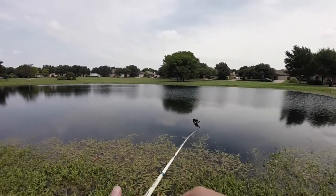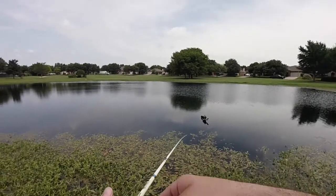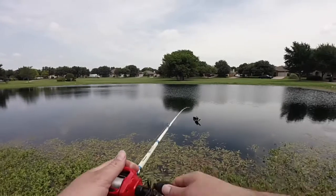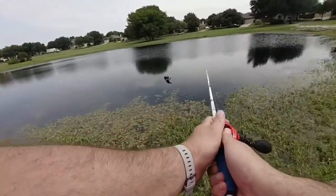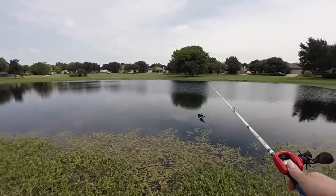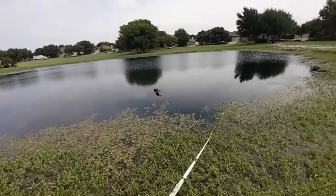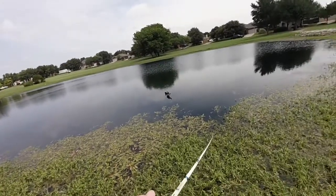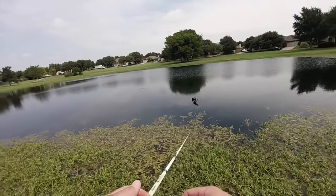So we're on pond number two. I've been throwing those worms for about 15 to 20 minutes - no bites, no nibbles - even around this tree which looked really, really promising. Nothing. I tried wacky rigging over it, I tried Texas rig, couldn't get anything. So I went back to the lipless and now I'm trying to see if I can't get a reaction strike next to this tree.